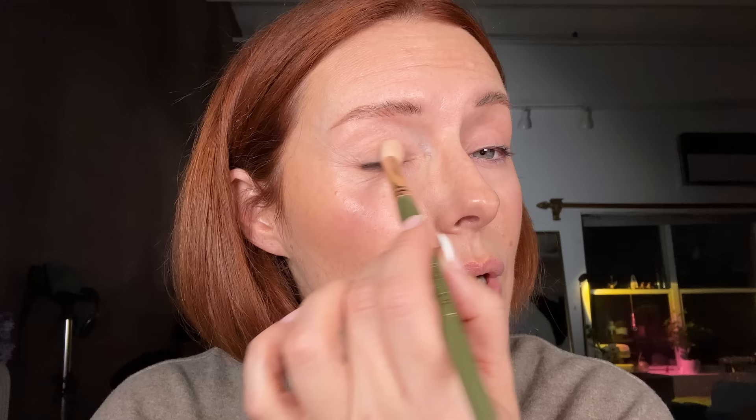Another use I love for bronzer is on the eyes. I'll take a large eyeshadow brush — this is my number 10 from my KJH Spectrum kit — pick up some of that cream bronzer and place it on the lid and blend it through. Watch that you don't pull the skin — you can see the way skin creases when you pull it. If that does happen, just go backwards as well, double-checking you're not leaving any lines or marks.